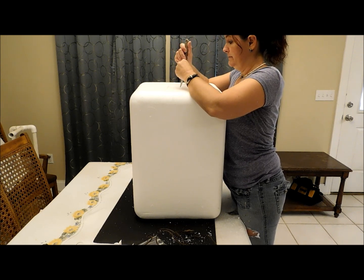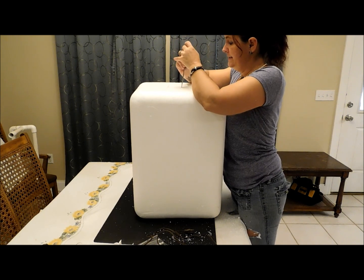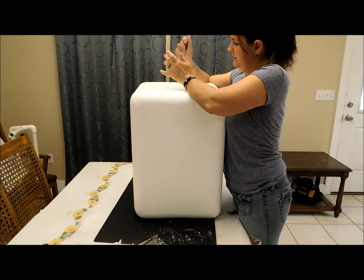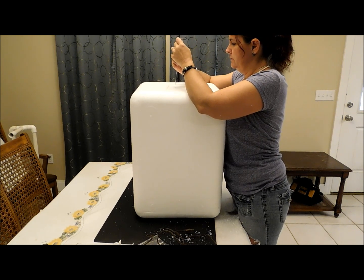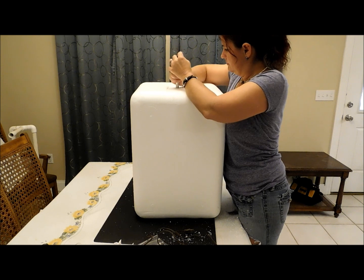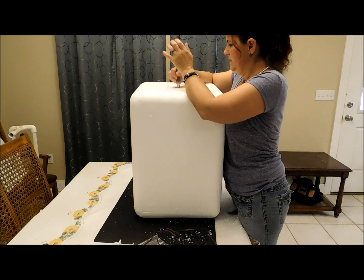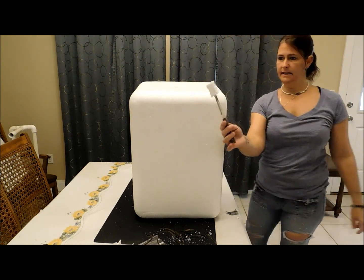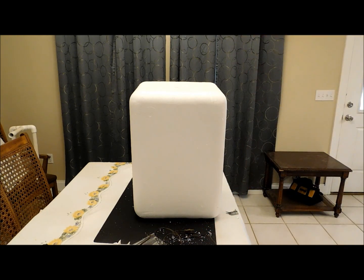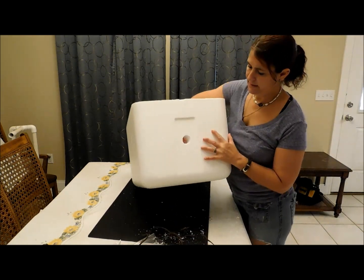You guys out there probably have a better way of doing this than me. But this incubator does work — I've hatched so many things out of these styrofoam coolers. Why throw them away if you have a use for them? Poke it right there. And you have a nice hole.